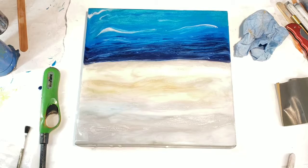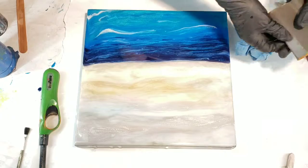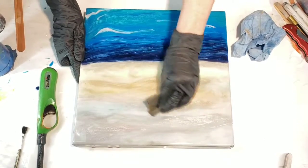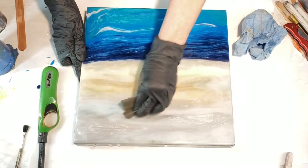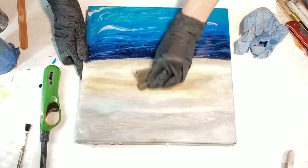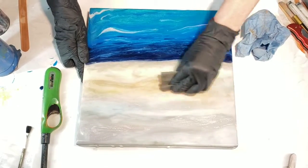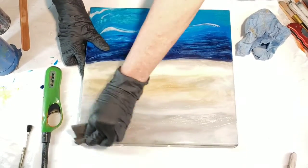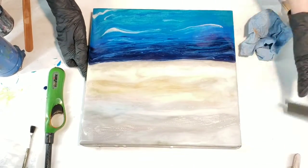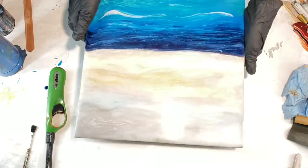Hi everyone, this is Cherie from Cherie's Creative. I just wanted to show you this last part of what I'm doing. I'm sanding the board — the top part where the sky is. I first started with a 400 grit but I should have started higher. What I'm using right now is a 2000 grit, and I'm buffing out scratches. I'm really loving this piece — the subtle shades and color are awesome.